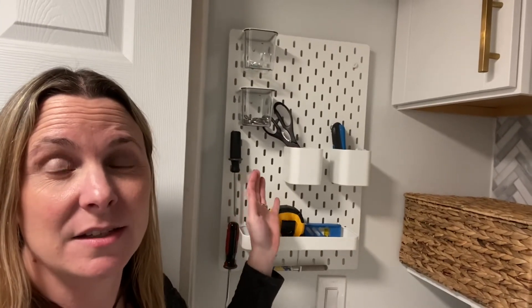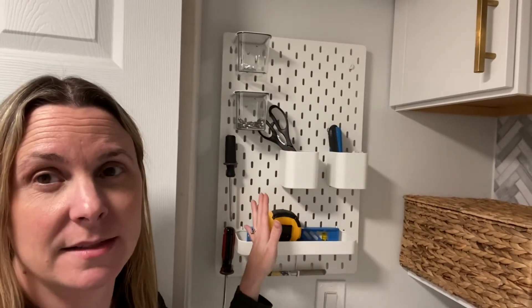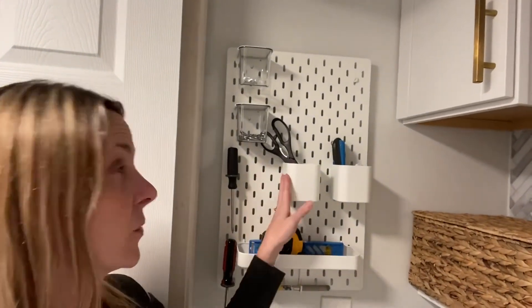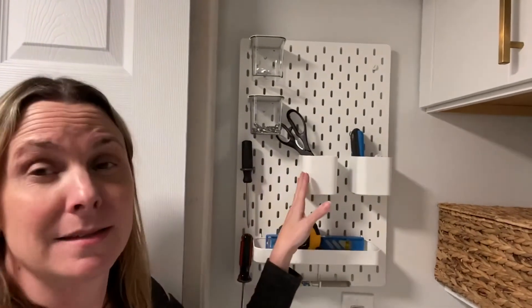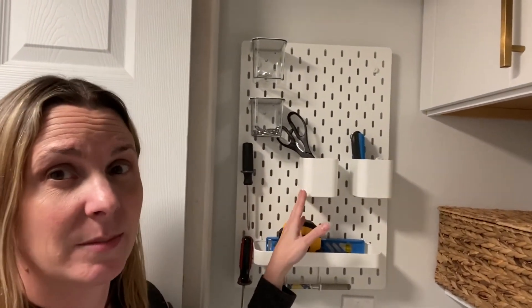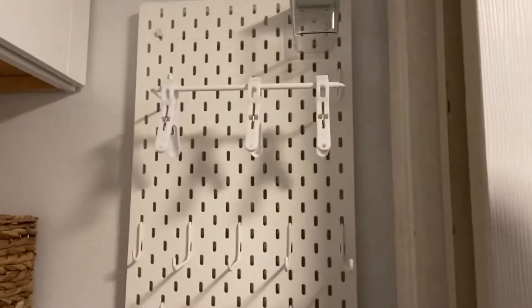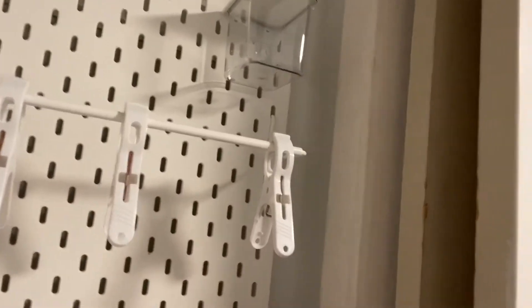This is the Skadis pegboard from IKEA — I'll link to it in the show notes. It's super affordable and has a ton of different accessories: bins, a tray, hooks, and special hooks just for tools. Over here there are even more hooks — I added one to put my broom on, this one to put my dustpan on, and then this one I actually used to hang up underwear and things like that.